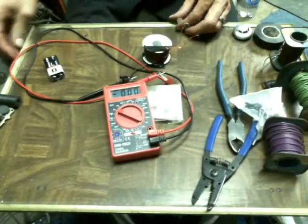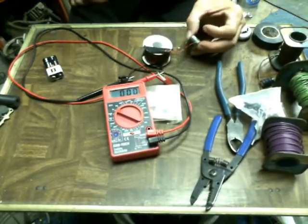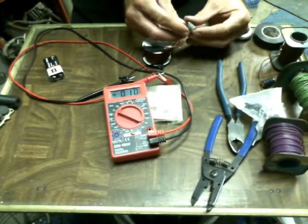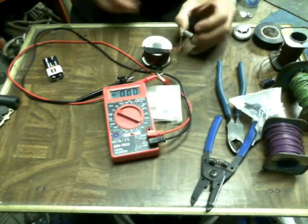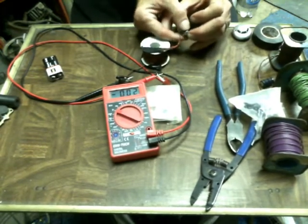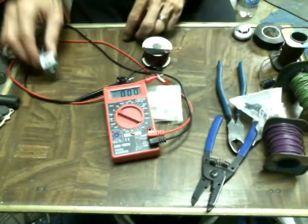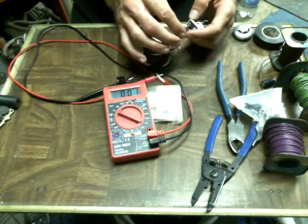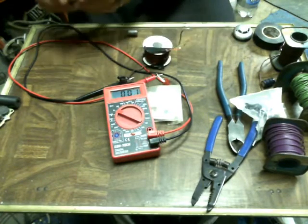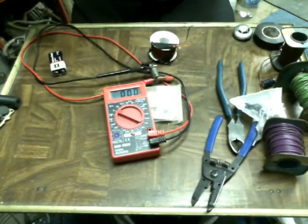Magnets want to go everywhere. Okay, well there's the positive side, there's the negative side. Now where's the voltage? I'm still plugged in. Okay, meter still connected, no hidden battery.